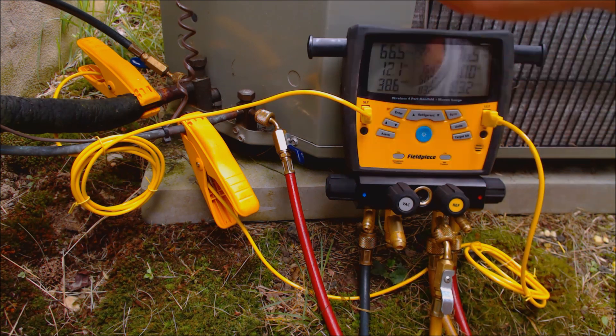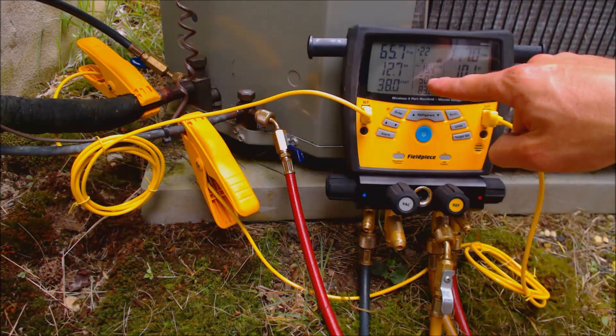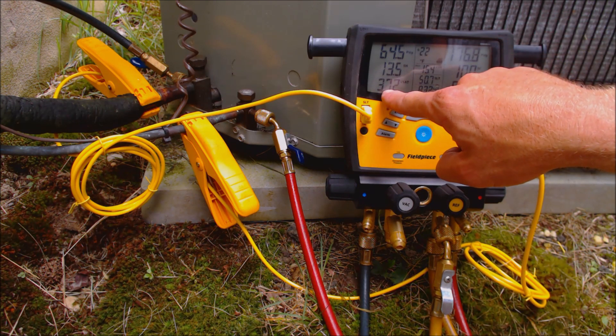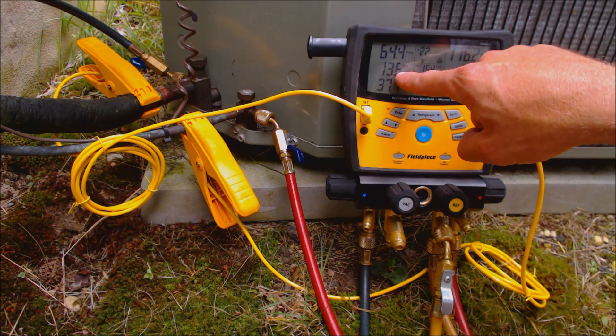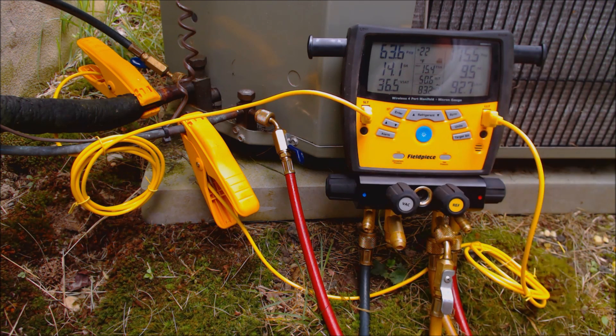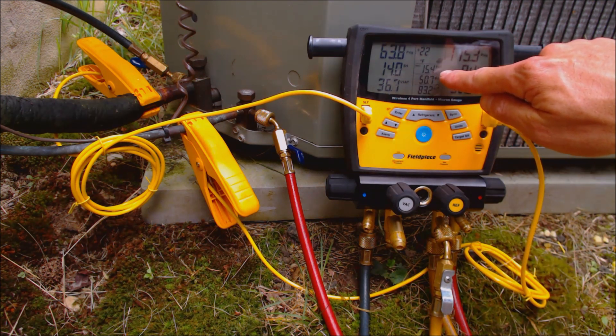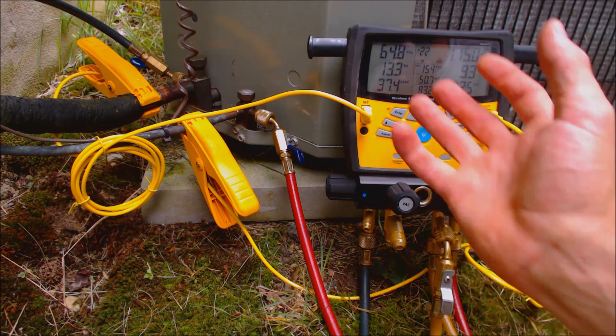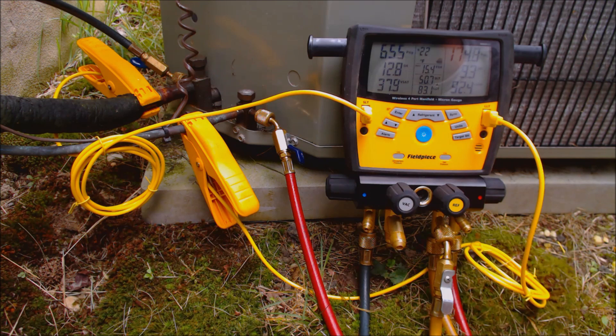Our suction line temperature right here is reading 50.7 degrees, so we've got 50.7 minus 37, giving us a superheat of 14 degrees. Our target is 15.4 degrees and we have 14, so we have slightly more refrigerant in the system than we need.